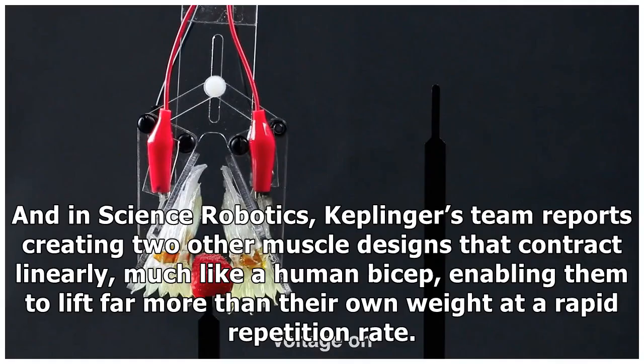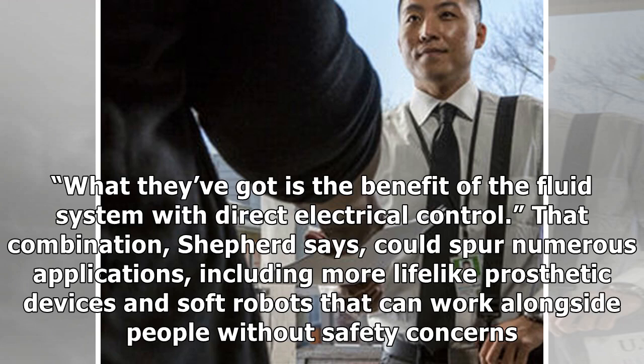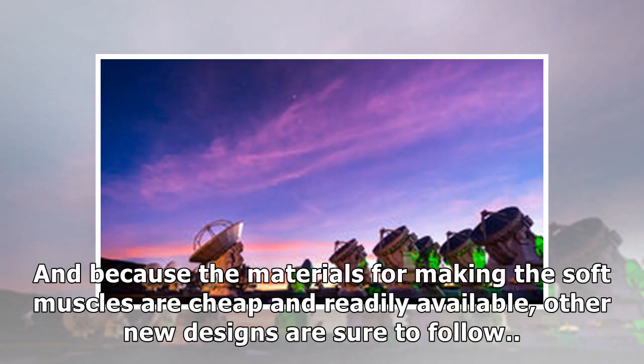And in Science Robotics, Keplinger's team reports creating two other muscle designs that contract linearly, much like a human bicep, enabling them to lift far more than their own weight at a rapid repetition rate. "This is a very big step," says Robert Shepard, a soft robotics expert at Cornell University. "What they've got is the benefit of the fluid system with direct electrical control." That combination, Shepard says, could spur numerous applications, including more lifelike prosthetic devices and soft robots that can work alongside people without safety concerns. And because the materials for making the soft muscles are cheap and readily available, other new designs are sure to follow.